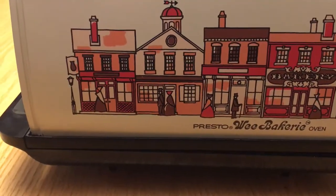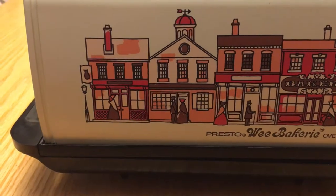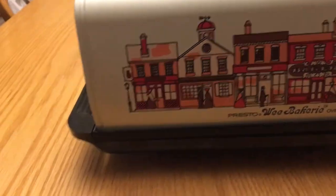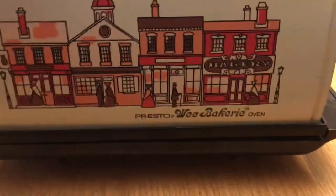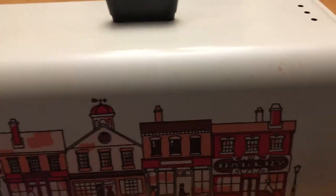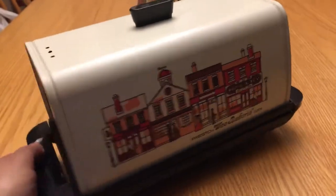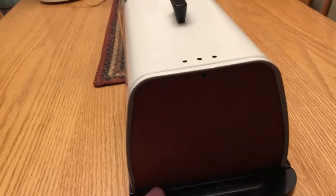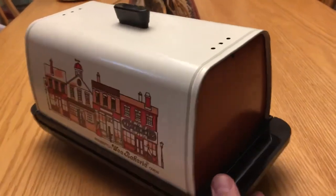Okay, this is a Presto Wheat Bakery Oven. It's a little over a foot wide. It has three vent holes on top on the right side, three vent holes on the left side. This is from 1977.